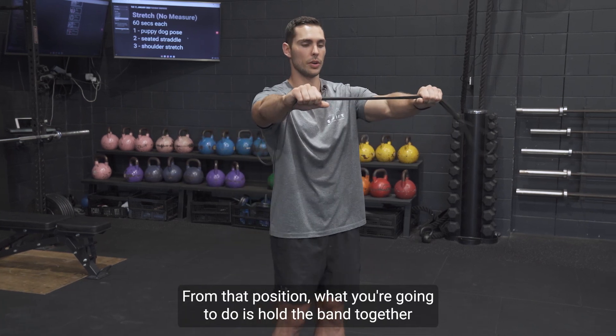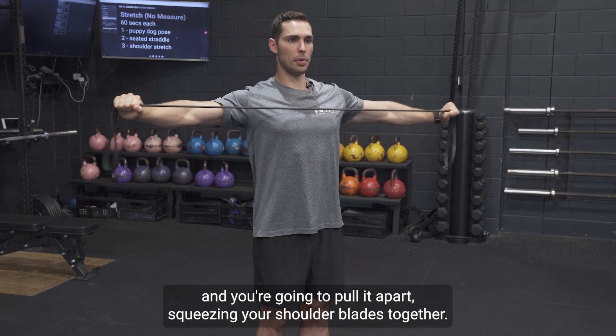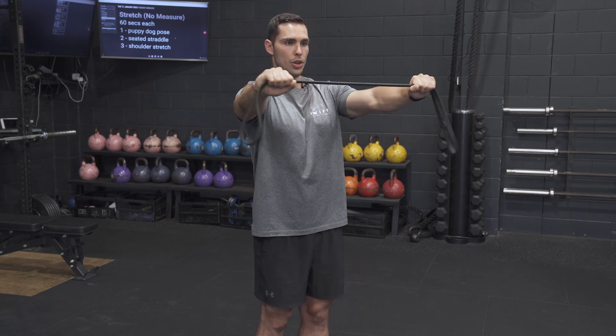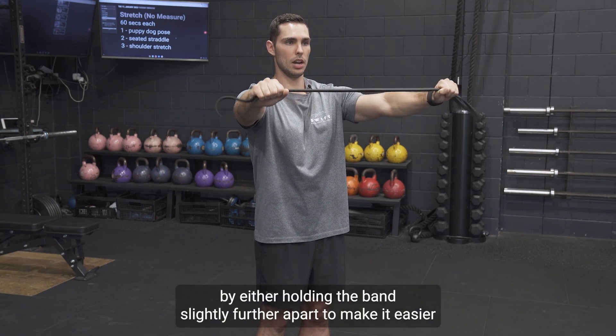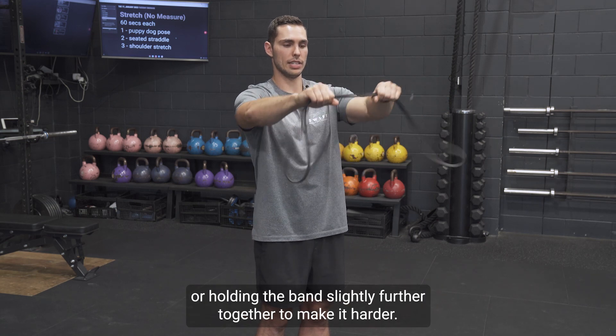From that position, what you're going to do is hold the band together and you're going to pull it apart, squeezing your shoulder blades together. You can adjust the intensity of this exercise by either holding the band slightly further apart to make it easier, or holding the band slightly further together to make it harder.